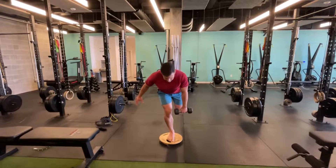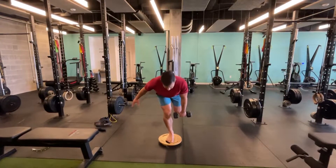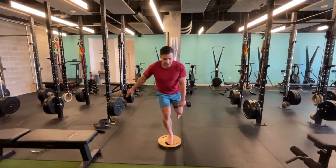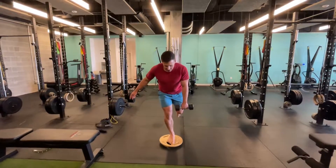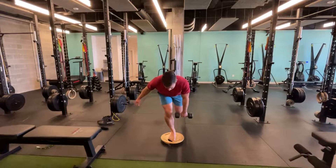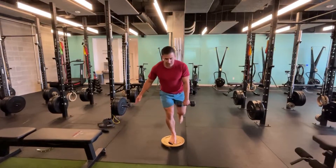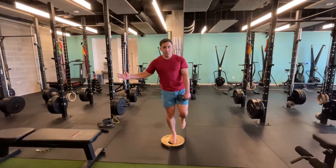Keeping the board balanced, going down until I feel a slight hamstring stretch, then pushing down through my foot to come up. Slower is better, but this is quite challenging even without heavy weight because I can't shift side to side or forward and back — I have to stay stable on the board.